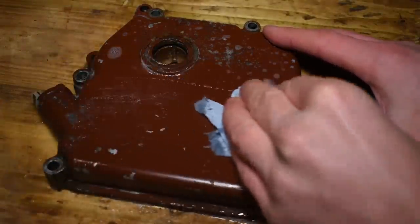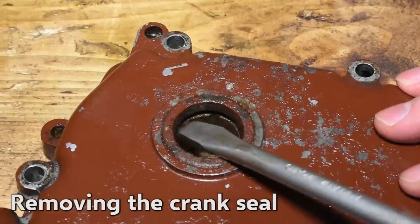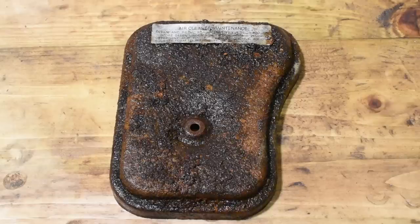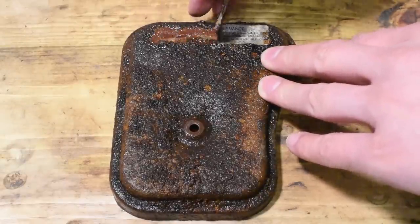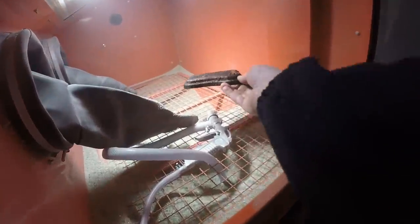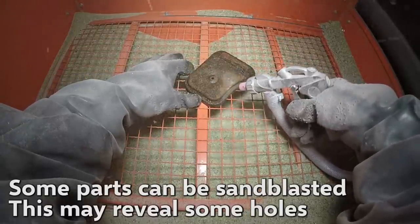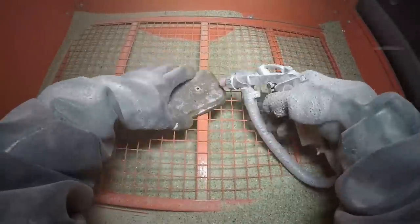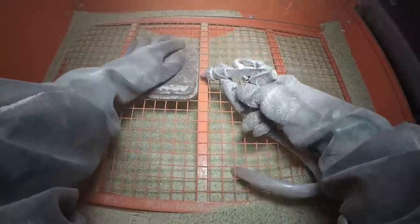I'm going to add a little bit of new milk. Let's go! I'm very good. Alright, we need to take out the meat. I need to eat some chicken. The meat is so dry. I'm going to add this to the meat. I'm going to add some vegetables to the meat.